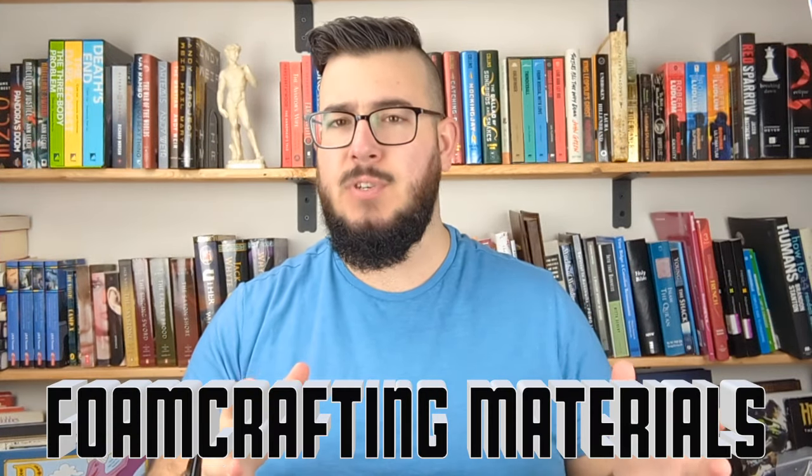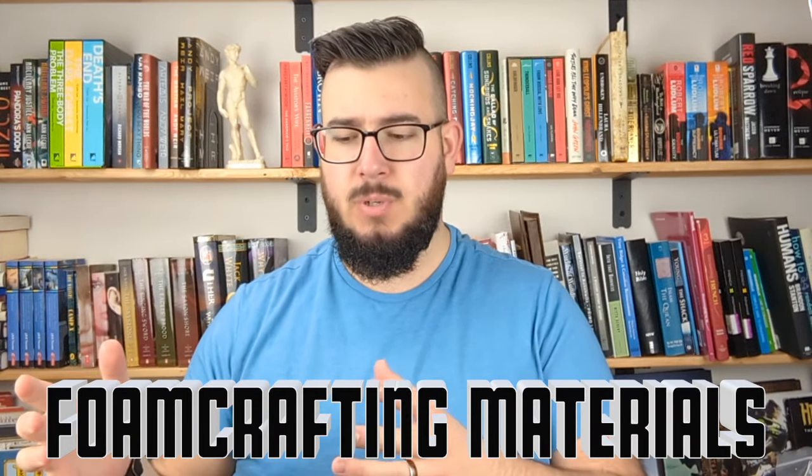Hey guys and welcome to another episode of Foam Crafting 101. Today we're talking about materials, because to foam craft, you kind of need foam to craft. The foam crafting materials that I use actually vary, which is why I'm making a whole video about it. Before we begin, I just want to make it very clear: no one is paying me to talk about these products or where I find them. This is simply where I find them, and hopefully they give you a clue as to where you can find some for yourself. Now that we got the legalities out of the way, let's get going.